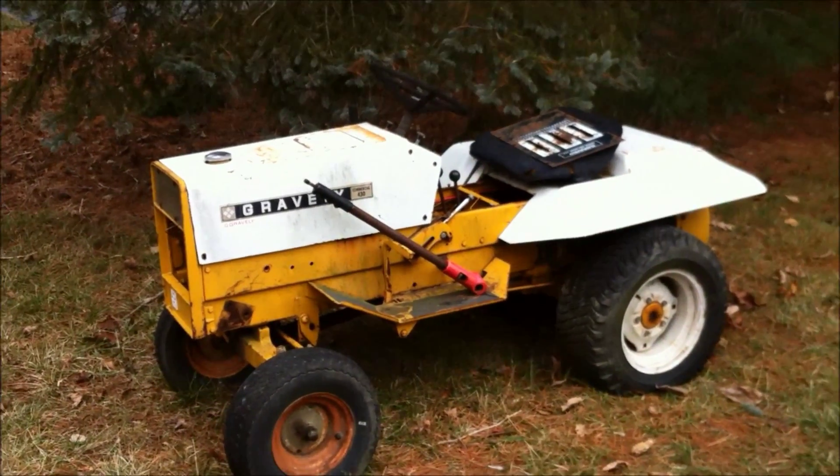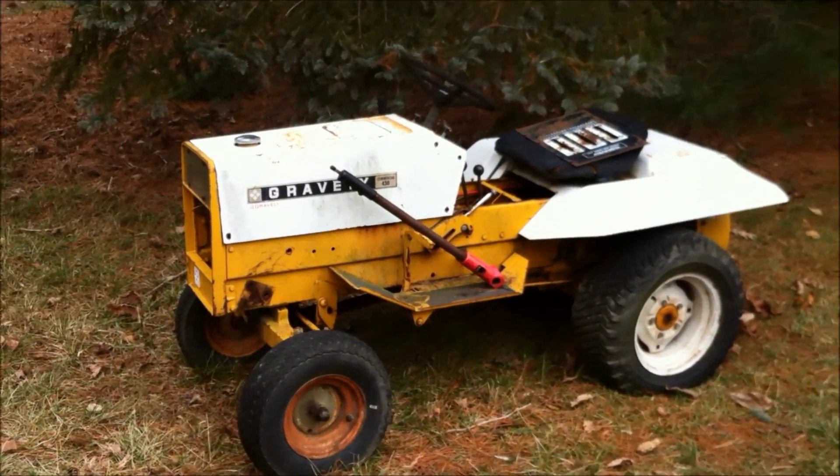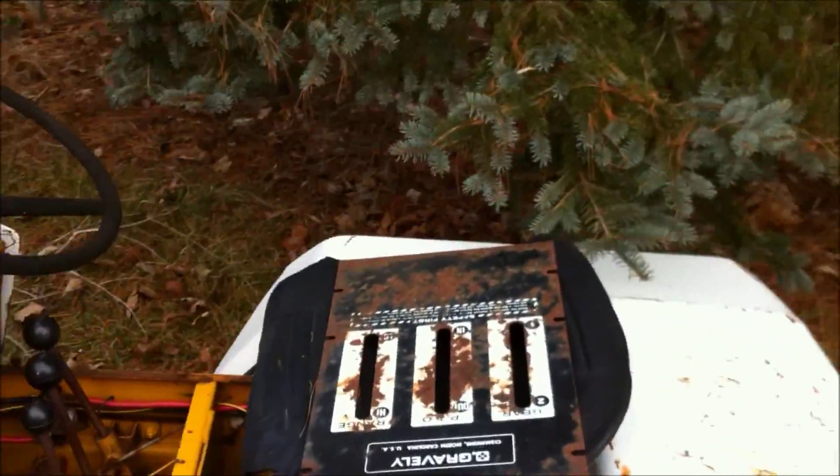Hey guys, I know a lot of you know about the legendary free tractor haul last summer. But this is the one with the Onan, and I've never worked on this one yet. So I'm just kind of looking at it — it's supposed to snow this afternoon, but I figured I'd check it out for a little bit.